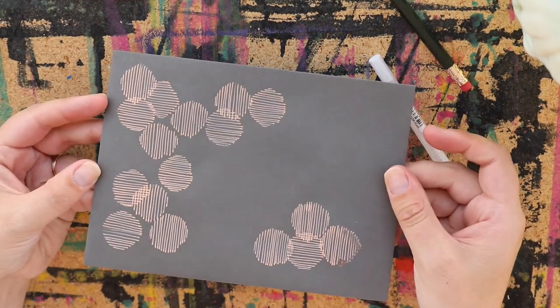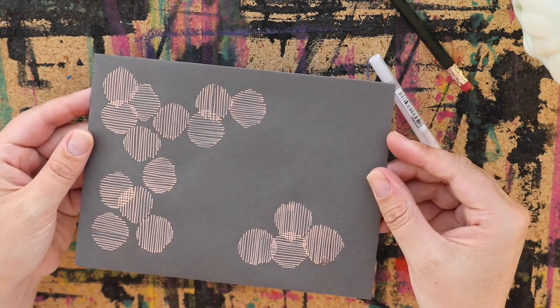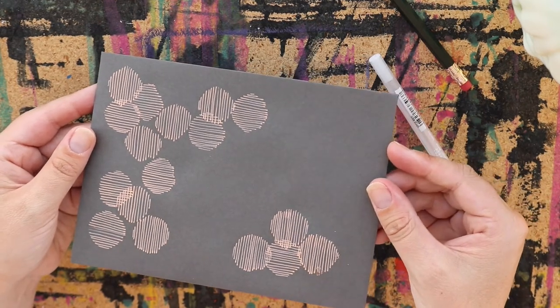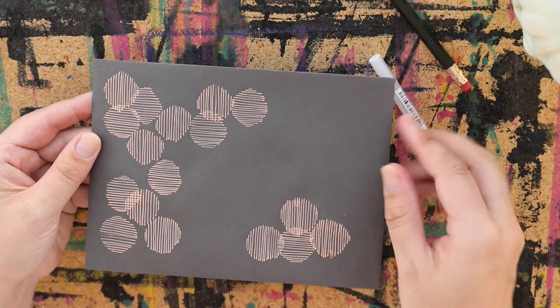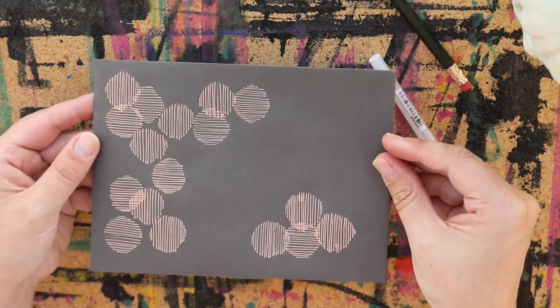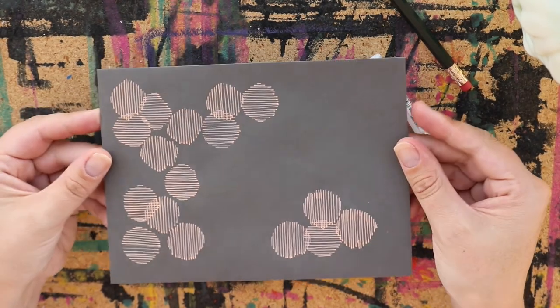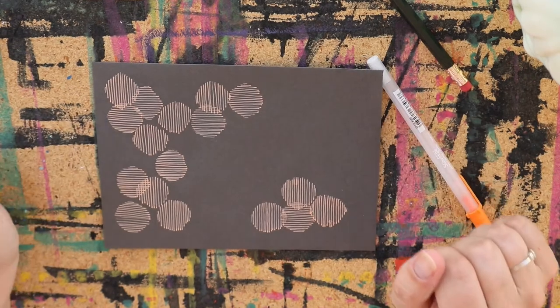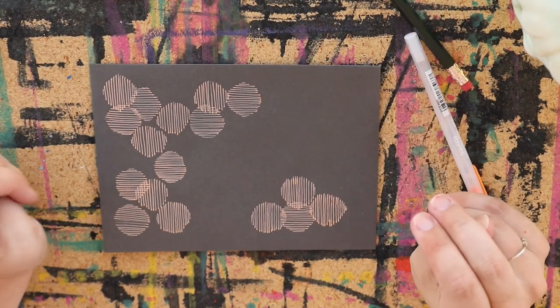And there you have it — it's really that simple. You can definitely do a lot more little circles if you want, but I kind of like the way this one ended up. Once this dries, I'm going to go ahead and just erase the pencil marks — you can't really see them on the gray, but I know they're there, so I'll erase them and then you're all done. Let me know if there's any other quick and simple envelope art tutorials you'd like to see from me. Thank you!